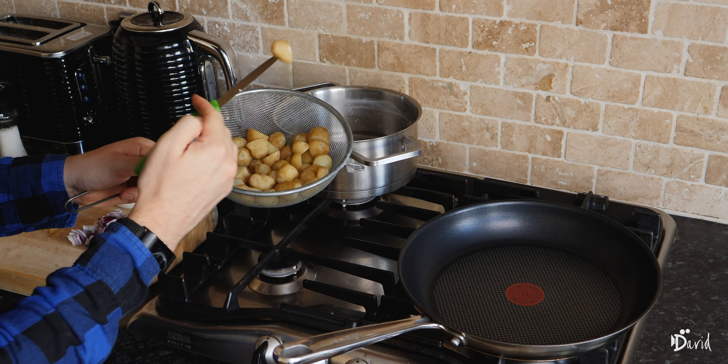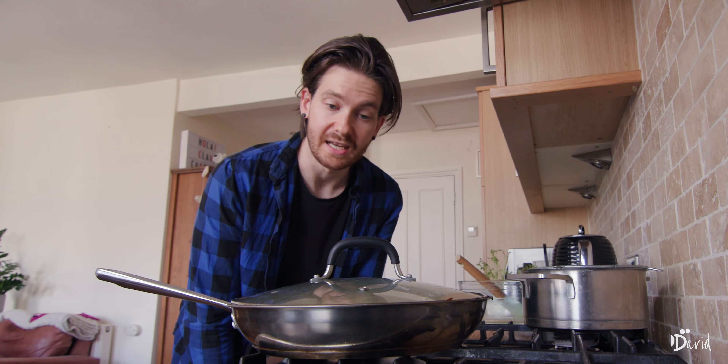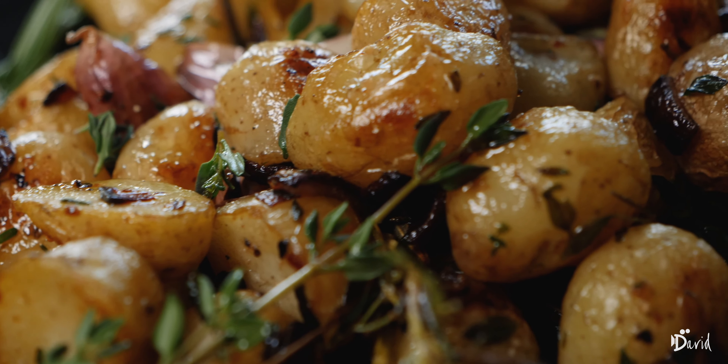I've turned down the heat a little bit, and last but not least I'm going to go in with a bit of butter. You don't have to do this, but I think it all ties it together and gives it that extra buttery flavor. Give that a little toss and it gives an extra coating full of flavor.